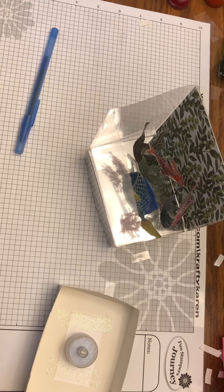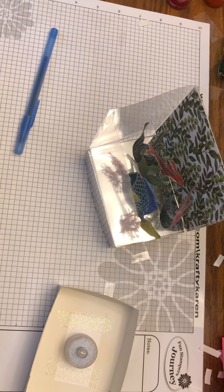Now the fun part — fill it with seed beads. I'm going to use pink ones this time.